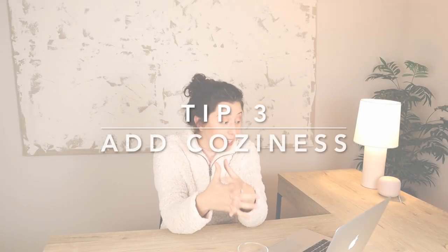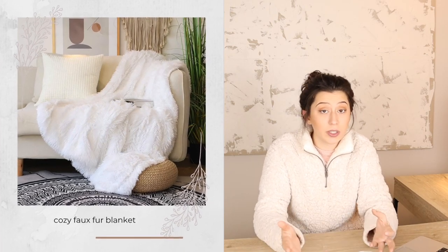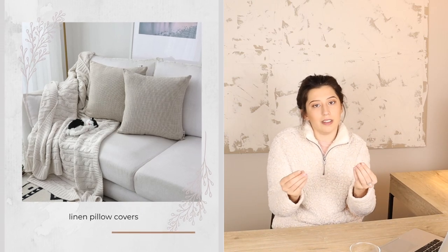Number three is to amp up your coziness with textures and smells — candles are definitely key. With textures, you just want to layer them, layer them, layer them, and also decorate with them. Faux fur blankets are an excellent way to do this — it's winter so depending on where you live it's going to be cold, and a nice textured blanket is both functional and decorative. Linen pillow covers are another great option; having a difference in texture from your sofa just makes it feel so cozy.